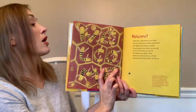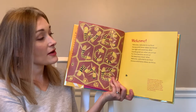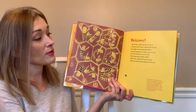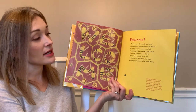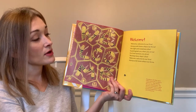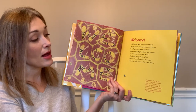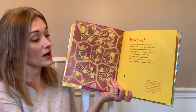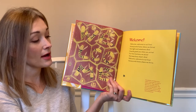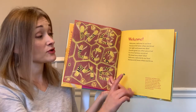The first poem is called 'Welcome.' Welcome, welcome to our hive, honeycomb home where we thrive. One of the things I really like about this book is that after each poem there's a little fact about honeybees.